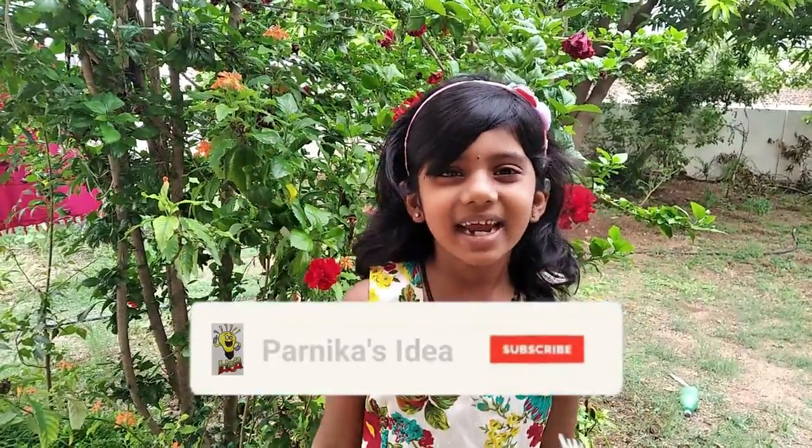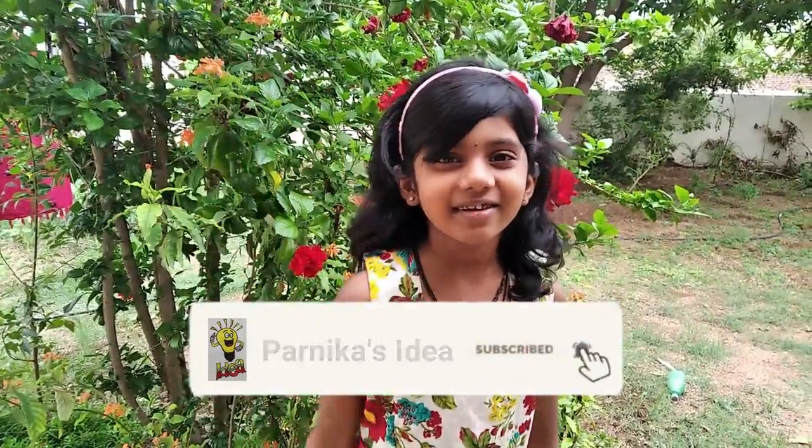If you liked this video, give it a big thumbs up. Please like, share, and subscribe to my channel, and hit the bell icon to get notifications. Bye bye, see you in the next video.